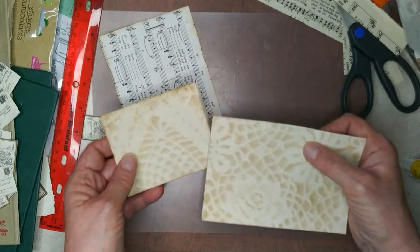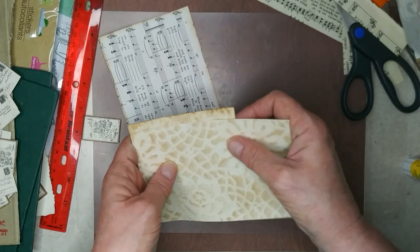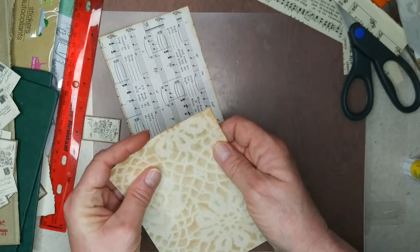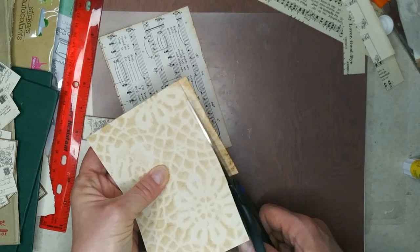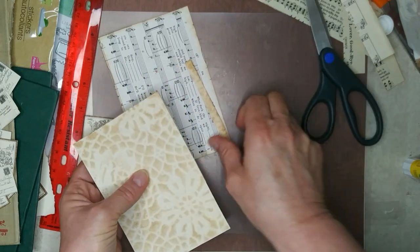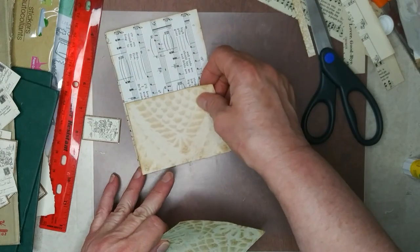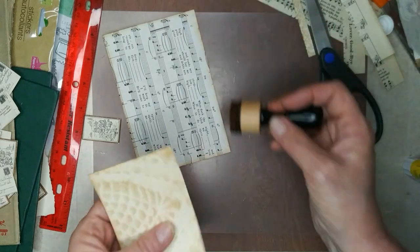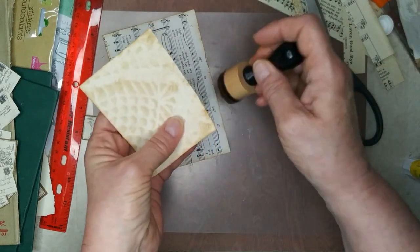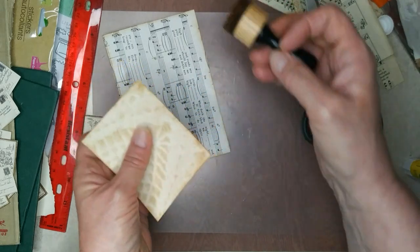I think that's too big for my pocket; I don't want it quite that big. I want my tag to show more. Yeah, that's a pretty good size.